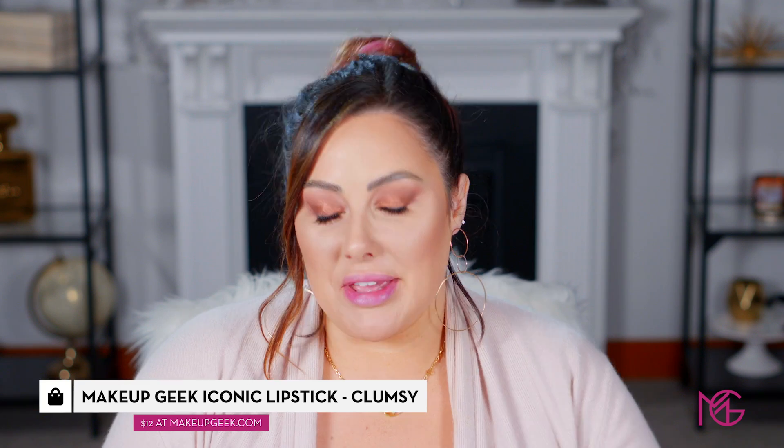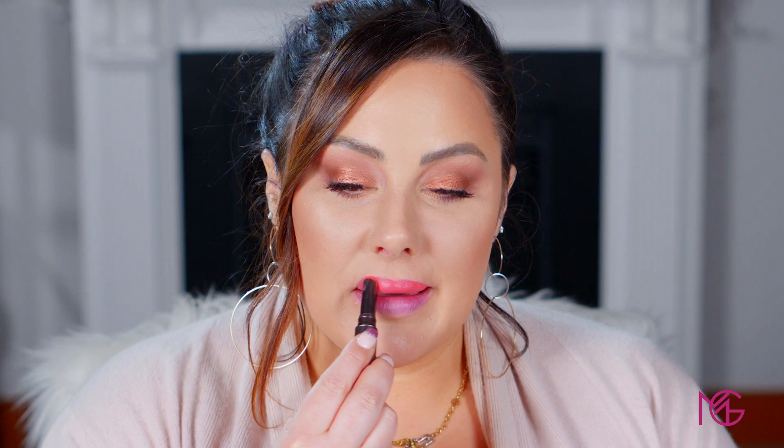Add your mascara and we'll do the lips. Since the eyes are very neutral and I'm going for the grandma bun look, I think a bold lip is really fun. I'm using Makeup Geek lipstick in Clumsy. That's look number two — liking a bold lip for 2019. Let's go on to look number three.